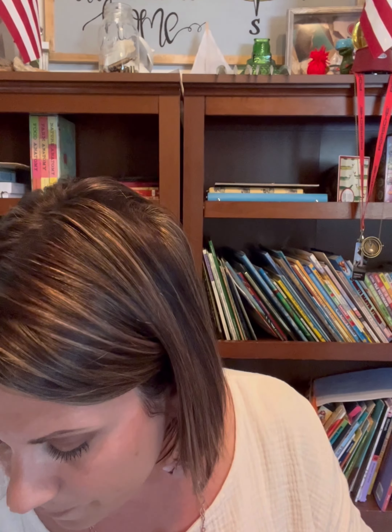So bible reading is the main part of our morning time. The next part — and there are about a million different things you can do — if you search on Pinterest or Instagram, Pam Barnhill does great stuff, Sarah McKenzie does great stuff, there are quite a few homeschool people that knock it out of the park when it comes to morning time and they all call it something different. But another thing we try to do every time is poetry.